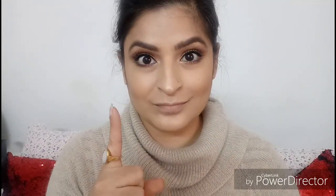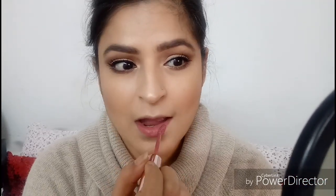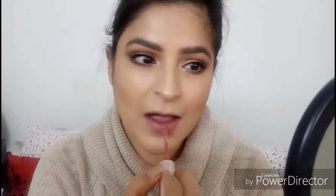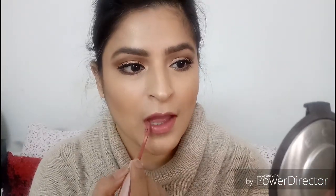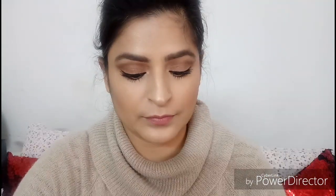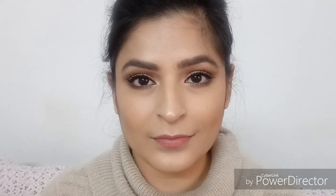The first lip option is the Lakme 9-to-5 Lip Mousse in the color Blush Velvet — a beautiful warm-toned neutral pink. It's a very close shade to the much-raved-about MAC Mehr. It comes with a doe-foot applicator making it super easy to apply. It's a lightweight gloss that dries to a matte finish. Lakme claims you can also use it on the cheeks. This lip color looks really beautiful with the eye look — a perfect option for people not comfortable with darker shades.